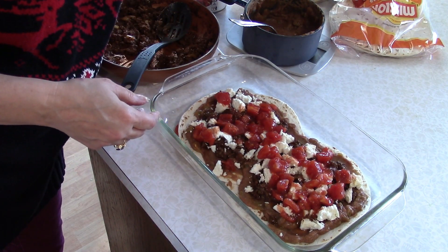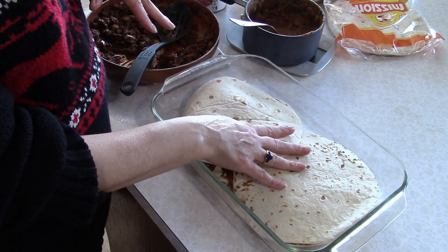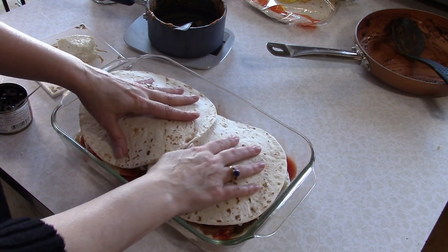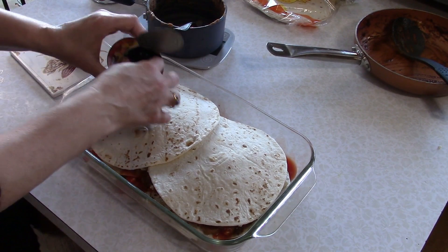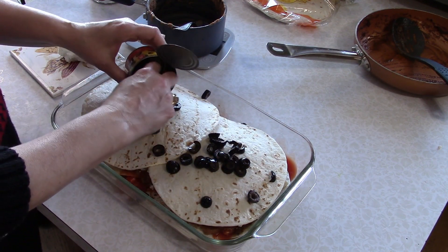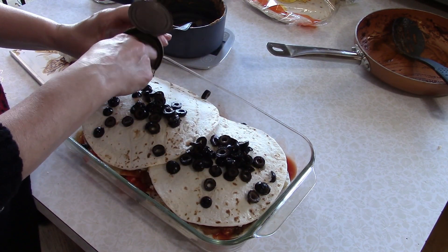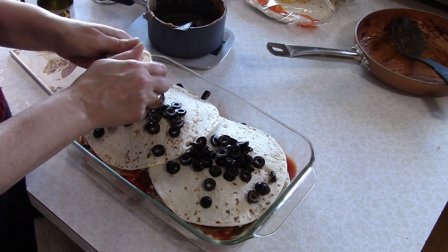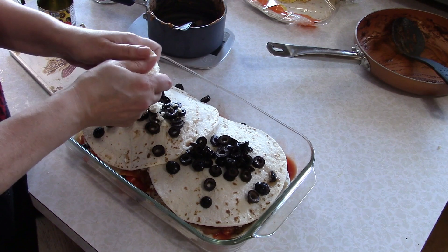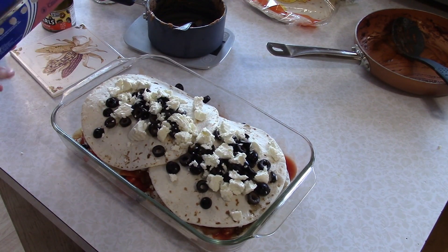Now you're going to add two more tortillas and repeat the same layering. After two layers, I'm putting the last two tortillas on top and then sprinkling a bunch of black olives over them. If you don't like olives, don't put them on — you could add more tomatoes or green onions, whatever you and your family like. Then I'm going to crumble more cheese on top.